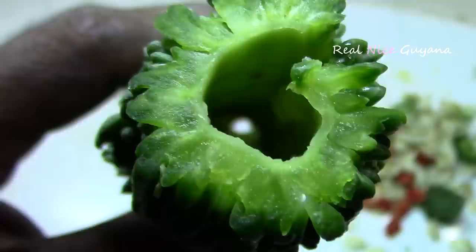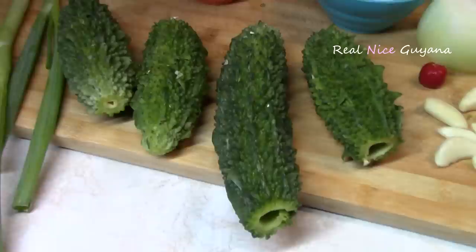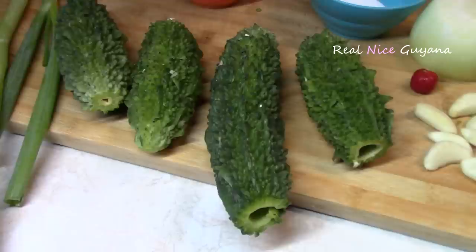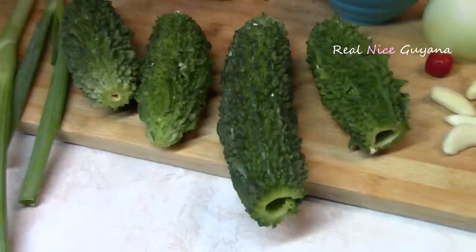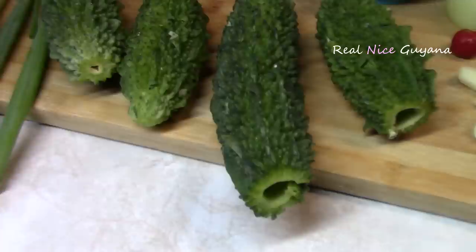As you can see, we were able to get all the seeds out with the spoon. You can also cut it down the middle on one side to get the inside out in order to fill it with the shrimp. What they would do is, after filling it, wrap it with a string and then cook it that way. After it's cooked, then you remove the string. But by doing it this way, you don't need to do that — you can just cook it with a little piece open at the end.